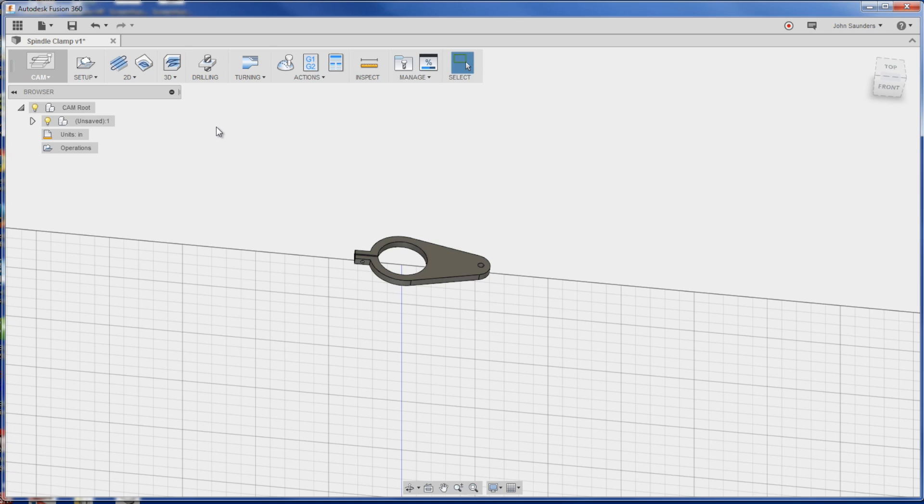What I was going to say is you sort of look at the screen and basically go left to right. You set up, you do your ops, then you run your simulation, and then you post. So it's an interesting way to think about it. So, setup.